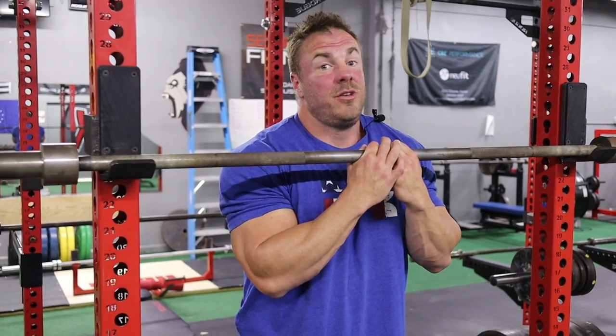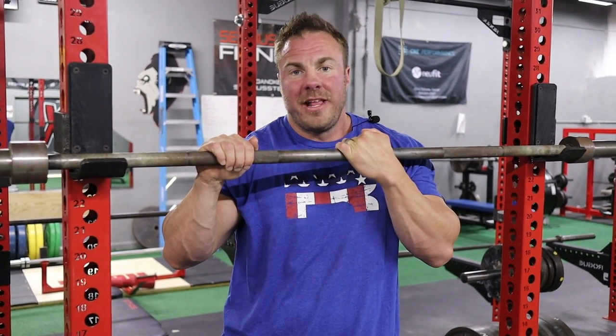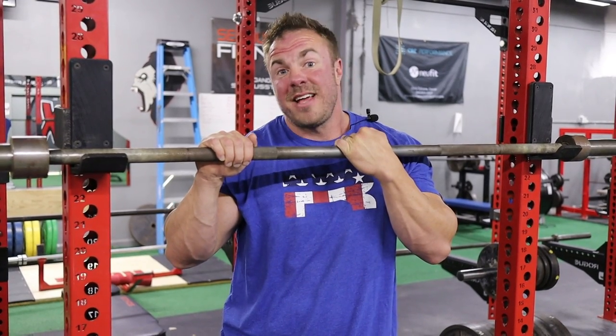If you need to grow the meat of your lat and your upper back, this rack chin — taught to us by Dante Trudell — is the way to go all day long. Does it take some set up? Yes. Does it take lots of practice? Yes. Does it take a good amount of strength to get rolling? 100%. But if you can fight this pain, because it's excruciating, you will have a bigger, better back all day long. So let's get into the fundamentals and basics of this exercise, and then I'll walk you through how I would set it up into your program.